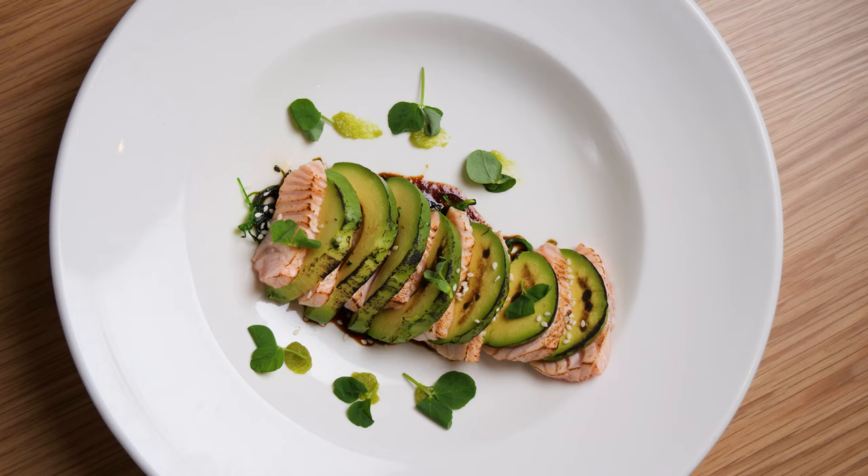This is my go-to, I'm in a hurry, haven't got time to cook, fancy starter with minimal ingredients.